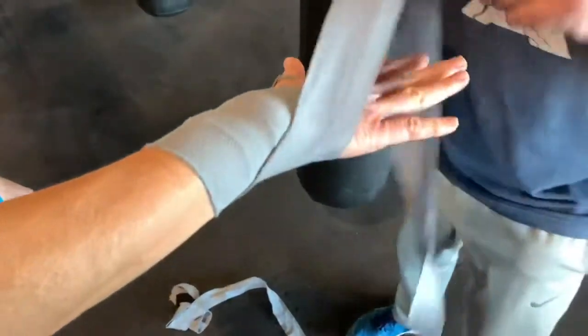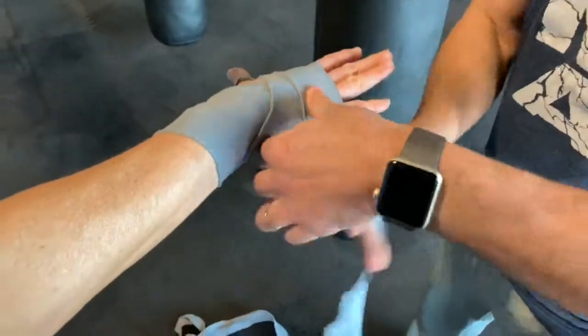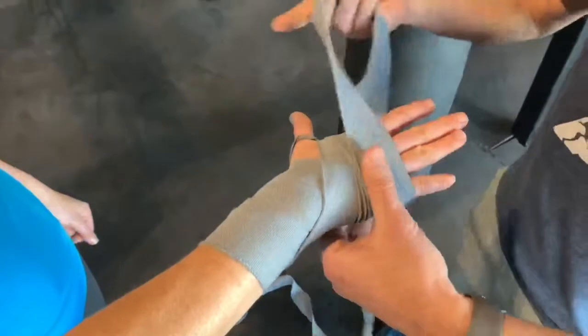And from here, I'm going to go right into the knuckles and go one, two, and three times again.